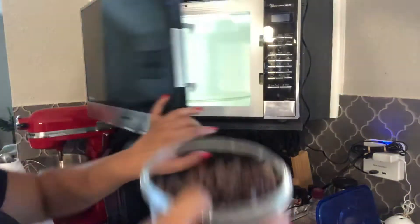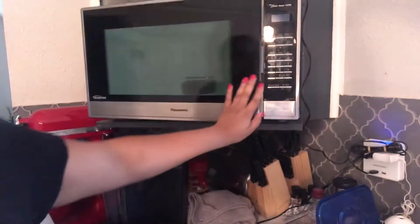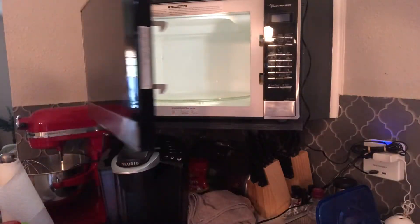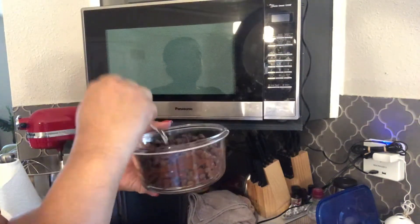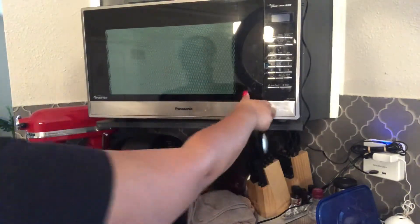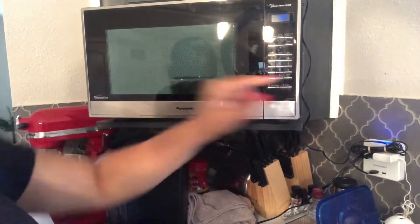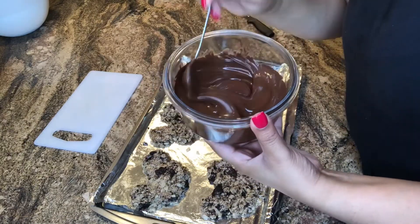Now for the chocolate — you're going to take those two cups of chocolate chips, put them in a microwavable bowl, and microwave them. I put it on 30 seconds because what you want to do is check on it every 30 seconds to make sure it's melted. Right now it's still hard, so I'm going to put it right back in the microwave for another 30 seconds. This is what you want it to look like — smooth and creamy, just like this.